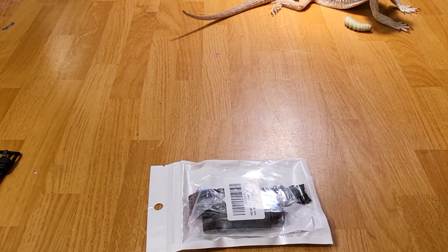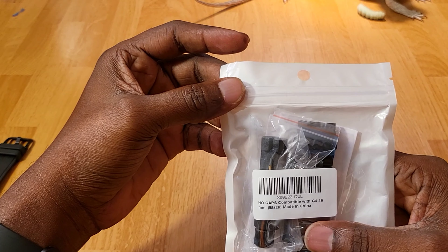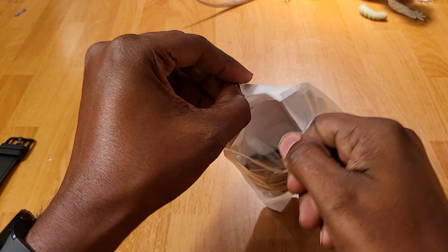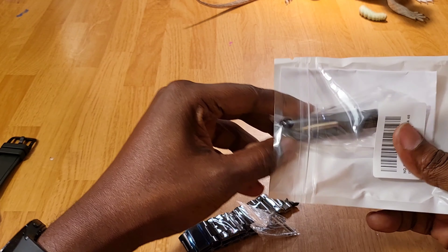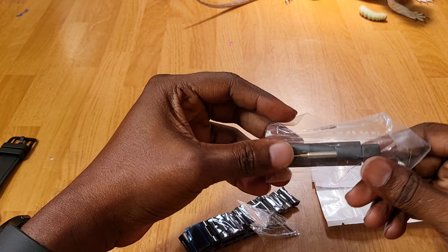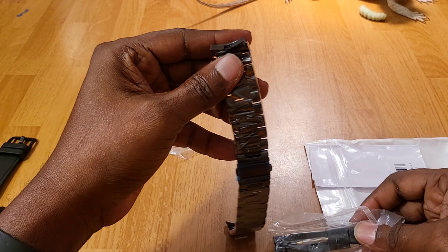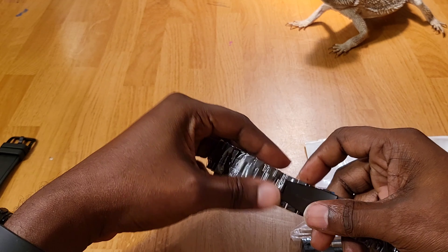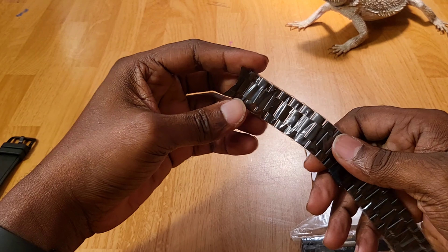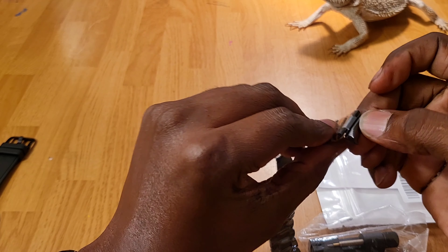Let me turn this down a little bit — I got my dragon over there with some food but he ain't eating it right now, trying to soak up that light. So here's the package. This one comes with a tool so you can take some of the links off and make it smaller, but we ain't going to be doing that today.